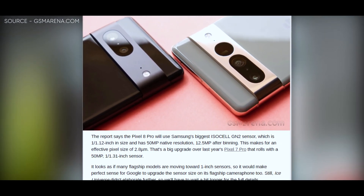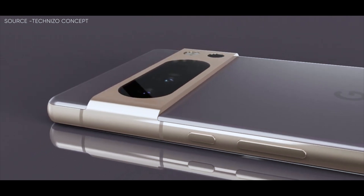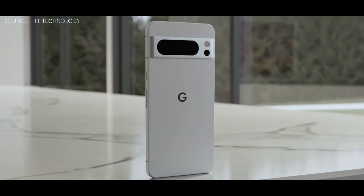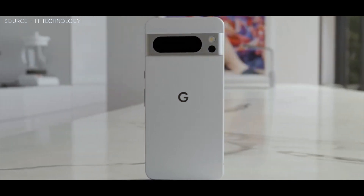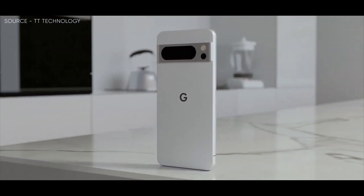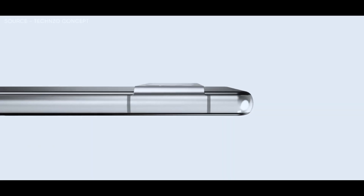For at least the Pixel 8 Pro, Google is rumored to have chosen the Isogel GN2 sensor, which is also used in the Xiaomi Mi 11 Ultra. In essence, Kuba Wojciechowski's rumors from December have been highlighted by Ice Universe. Compared to its predecessor, which has an optical format of 1/1.12-inches, the Isis LG N2 has a larger optical format. Additionally, the Isis LG N2 has pixels that are 1.4-microns larger than the Isis LG N1's pixels.